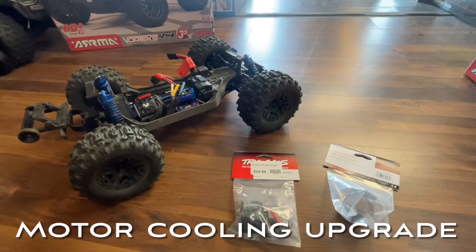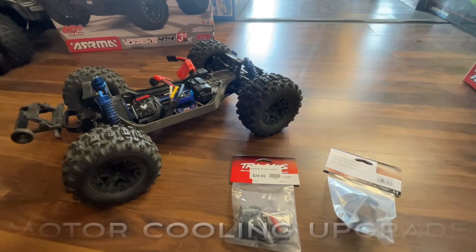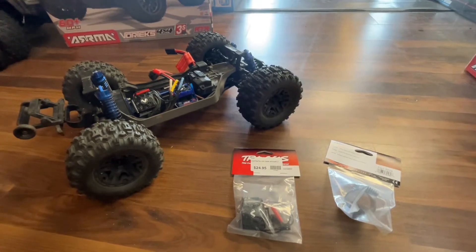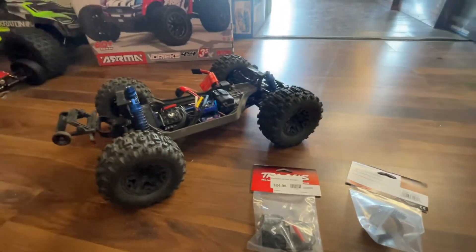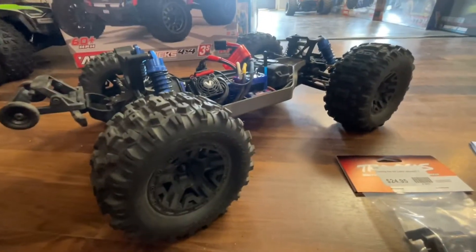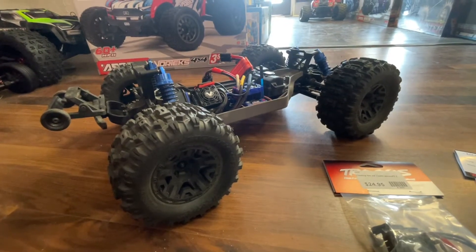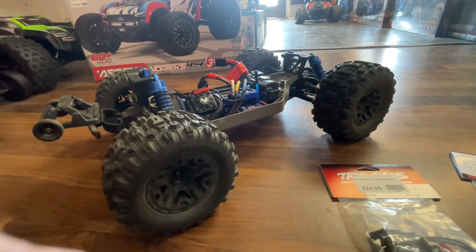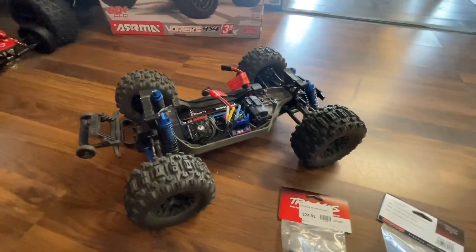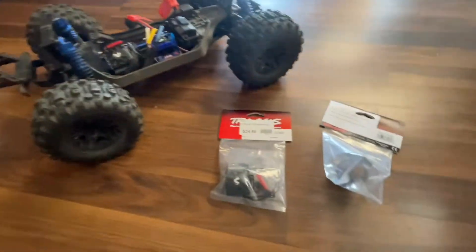Hey guys, this is Mark from parkflyers.com. Today we're going to show you how to take a Rustler 4x4 and prevent it from having thermal shutdown when the weather gets warmer. Another cause of thermal shutdown is upgrading to bigger wheels — this customer upgraded to the Sledgehammer wheels, which are a lot heavier, probably twice the weight of the regular 4x4 wheels. He was suffering from his car shutting down in the middle of use, halfway through the battery pack.